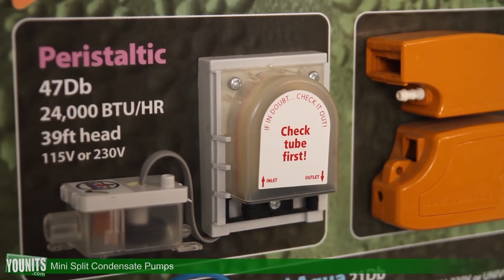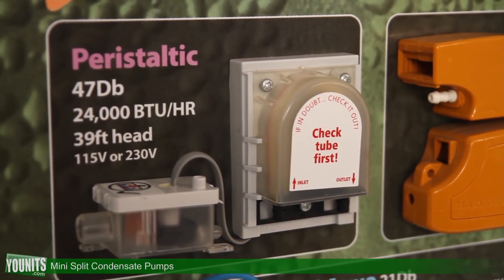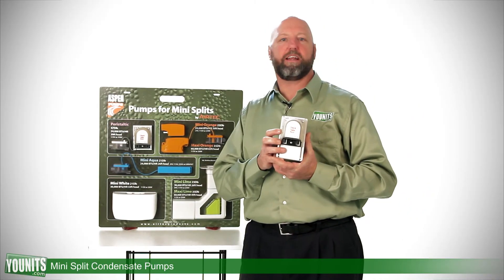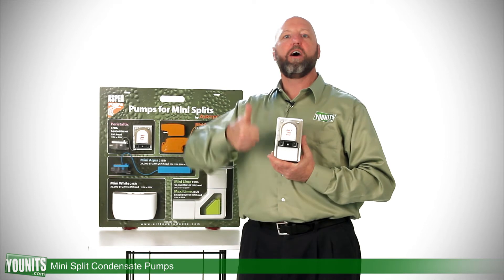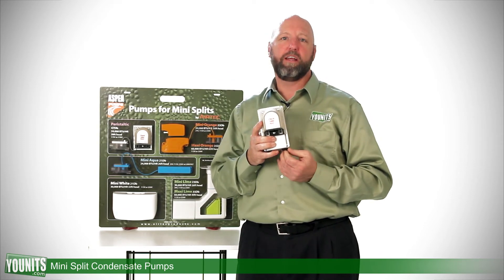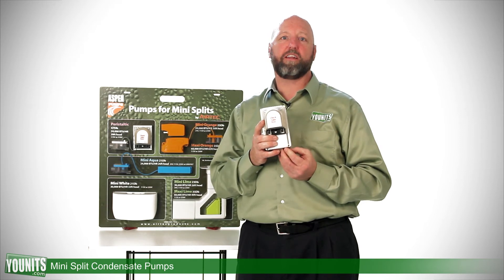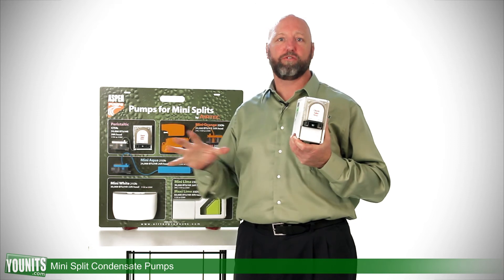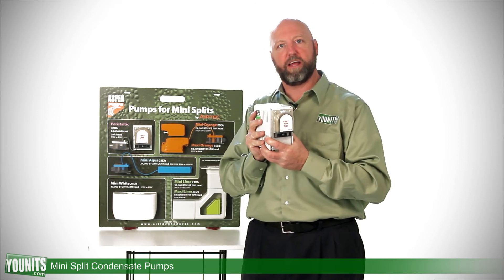And finally, this particular peristaltic pump is a universal pump that is very powerful. It can pull that condensate away from the unit upwards up to 10 feet and as much as 40 feet away from the unit, in those applications where it's not convenient to have a gravity-fed system, and it's too obtrusive and just isn't going to work out for your application.